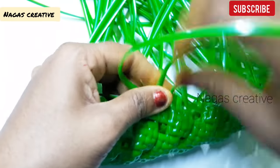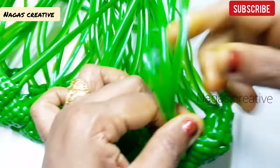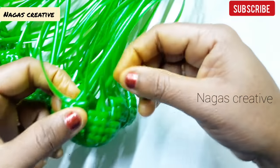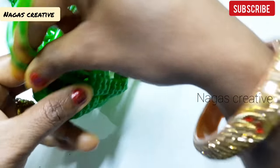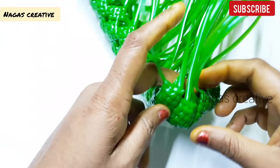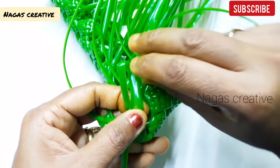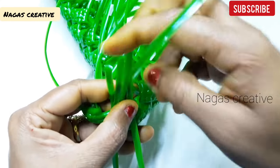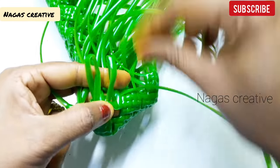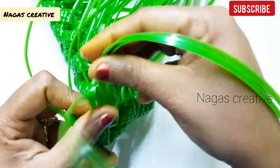Okay friends, now let's make a round full of biscuits. Let's put it in one row. Now let's put a knot in this turn. Friends, you need to put a knot in this turn. Now you can put a knot in the basket. Let's see how we can put it in the basket.